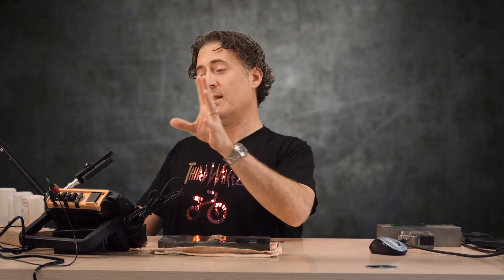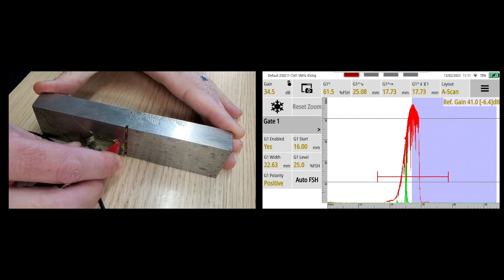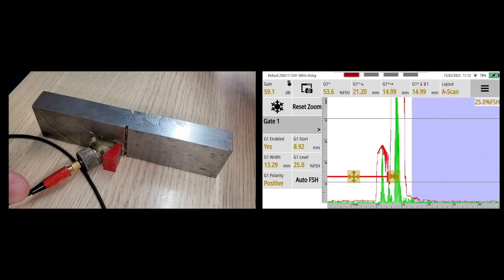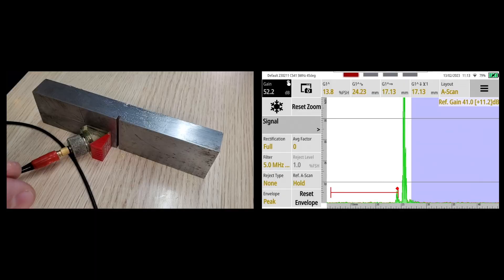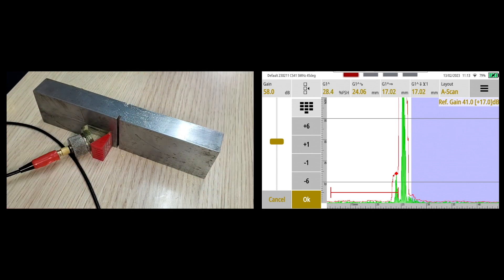There's a tip diffraction here and that's really what we should be using to size it. We take the transducer, move it back and forth — you can see the little tip way out in front. I'll turn up the gain so we can see this, move the gate so we're only measuring that tip, and move it back and forth till it peaks. I don't really care about the amplitude, I just care that I see it peak. Gate one true depth reads 15 millimeters. The thickness is three quarters of an inch, or 19.1mm. 19.1 minus 15 is 4.1 millimeters — pretty much exactly the height of that notch. And even on the two millimeter notch, I can still resolve a tip. The gate says 17 millimeters. 17 to 19.1 is 2.1 millimeters. We're right on the money.